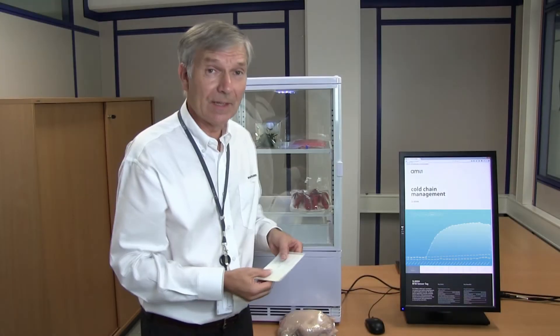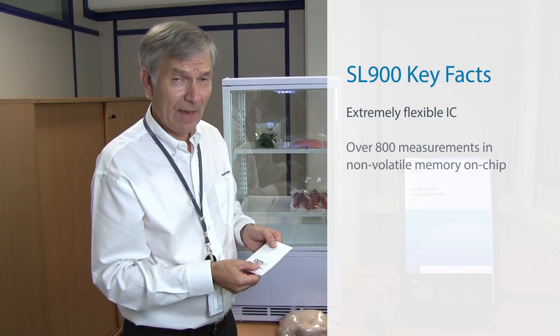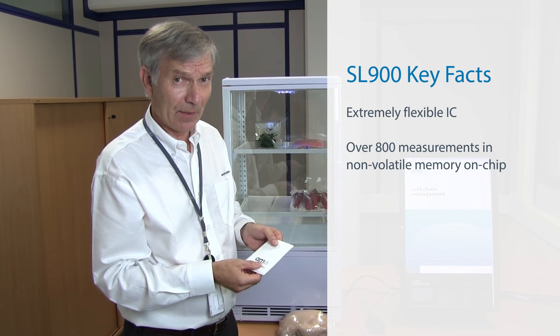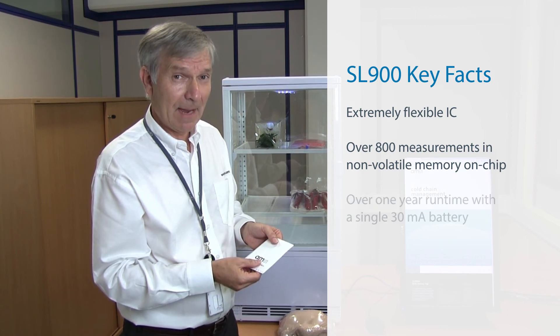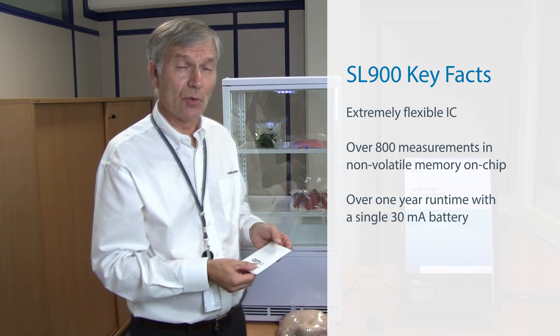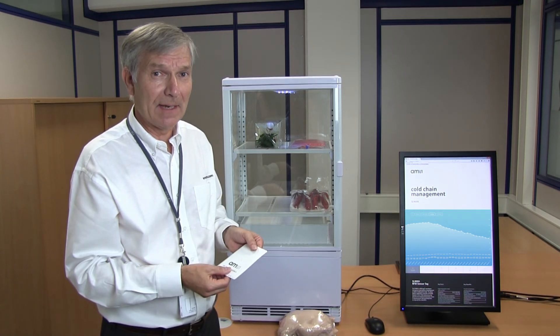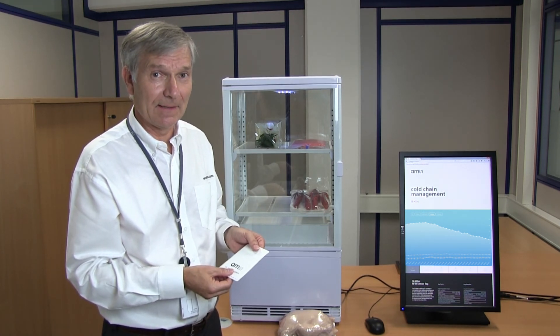The SL900 is an extremely flexible IC. It can store over 800 measurements in non-volatile memory on the chip, and on a 30 milliamp power battery it can run for over a year. That's a short overview of the SL900 UHF RFID enabled temperature logging IC. Thank you.